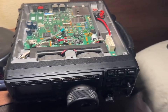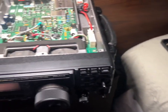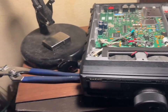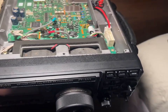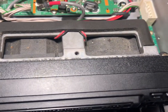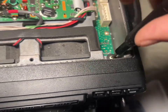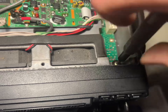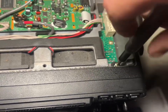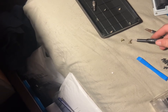We've already taken the bolts off the front panel and the bolts off the inside of the motherboard, which are the screws right here. They are lengthened screws, so keep that in mind — I have them spaced out perfectly. I removed these so it was easier to film.